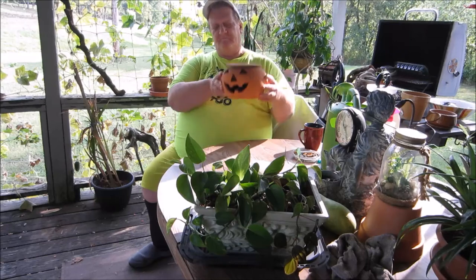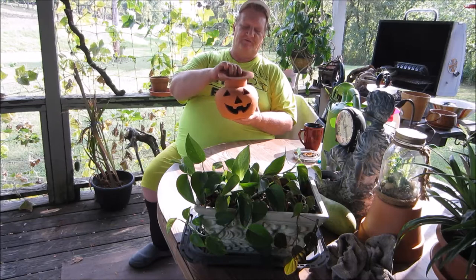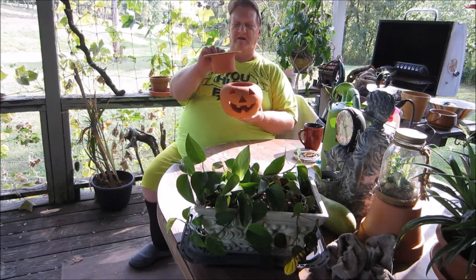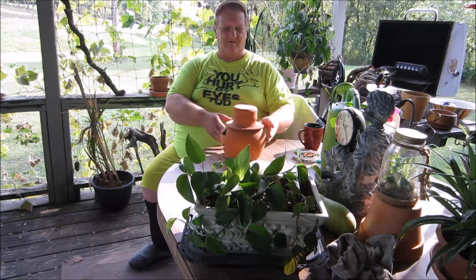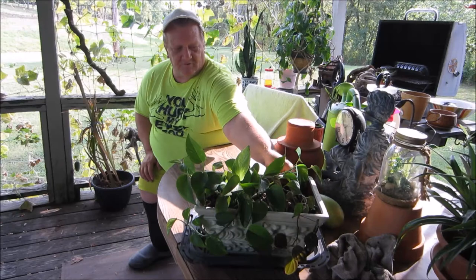Look at this clay jack-o-lantern I found. It had this piece in the top and I thought it was like a candle holder, but when I got it home I figured out it's the jack-o-lantern's head. Is that not cool? So I bought that so I don't have to get a real pumpkin to set and rot on my porch. And then I grew one cucumber and let it turn yellow because this is what I'm going to save my seeds out of this year.